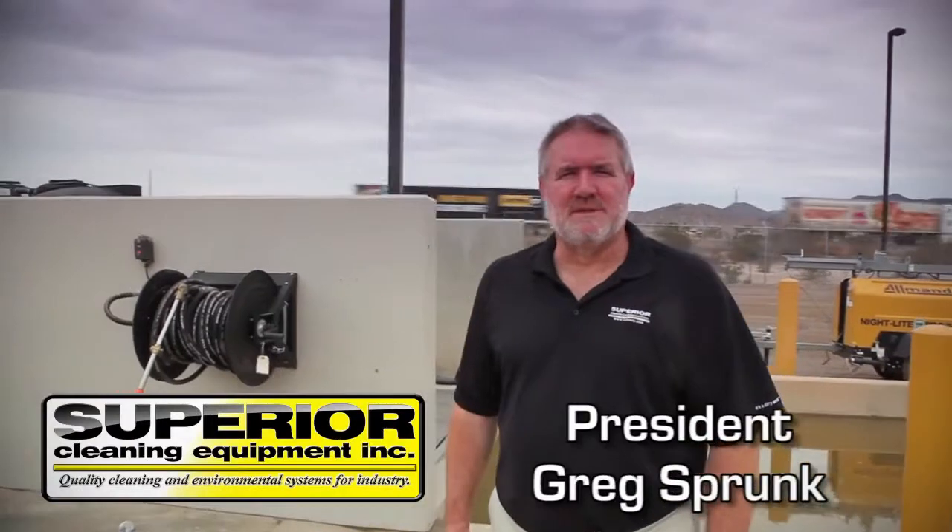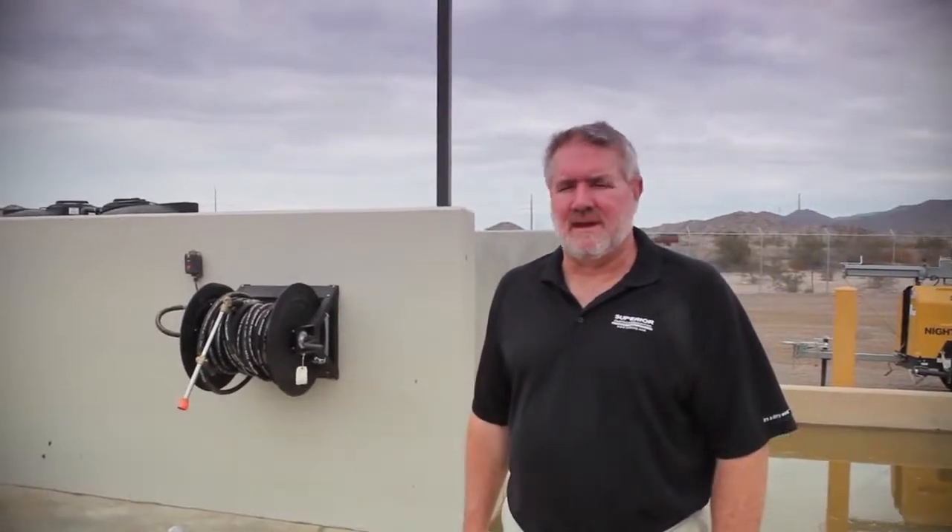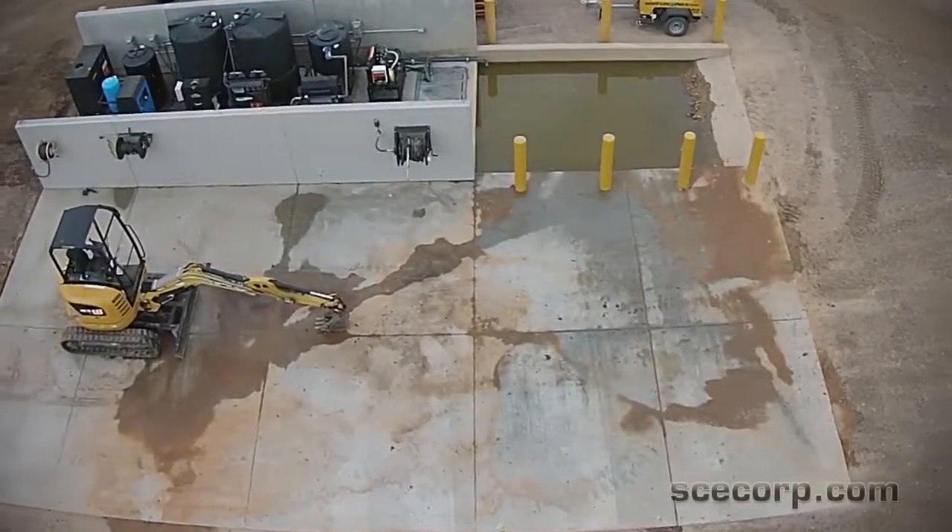Hey everybody, Greg Sprunt with Superior Cleaning Equipment here. We're going to show you a quick tour of one of our newest wash racks.